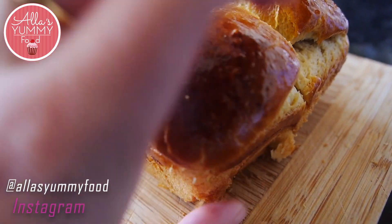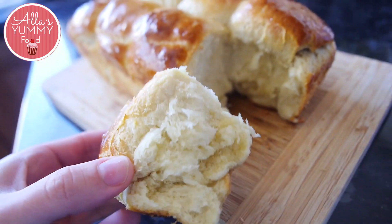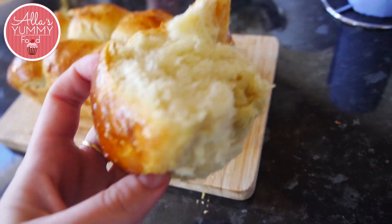Hi guys, welcome to my channel — All is Yummy Food, love Dian. I'm so happy to have you here. Today we're going to have a very challenging recipe, more for those who love to challenge themselves and who are slightly advanced bakers. We're going to be making brioche loaves. Brioche is basically a very soft, fluffy dough which I absolutely love, and I'm going to show you step by step how to make it.